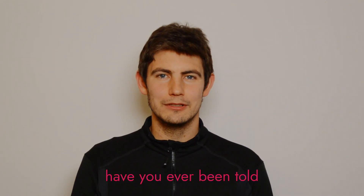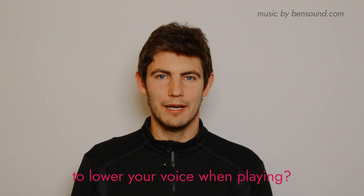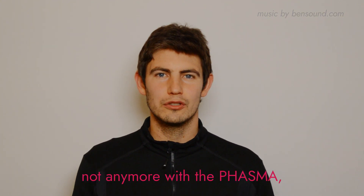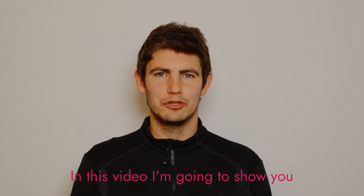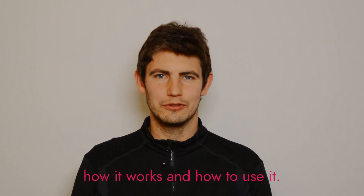Dear gamers, have you ever been told to lower your voice when playing? Not anymore with the Phasma, a soundproof mask for gaming. In this video I'm going to show you how it works and how to use it.